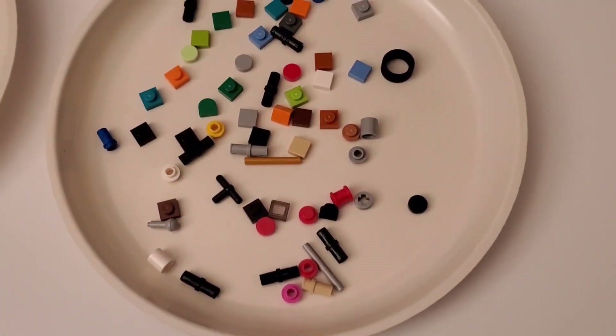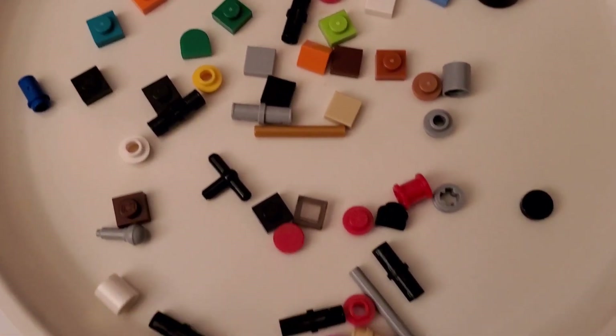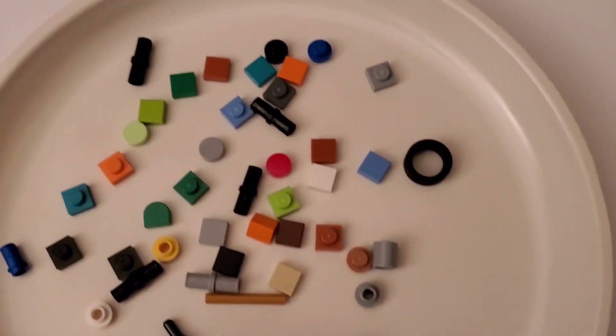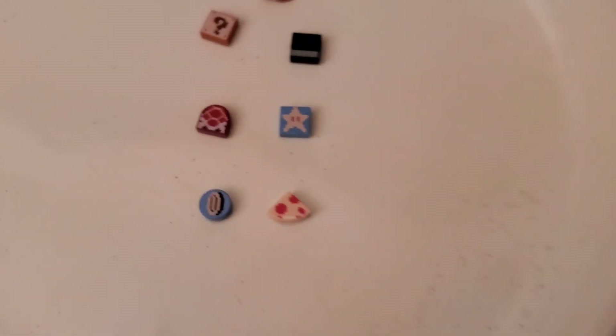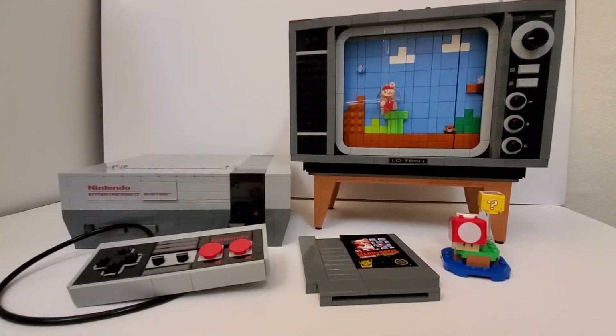These are all the extra pieces left over - you actually get quite a bit, which is generous of them. It's kind of your standard stuff that's left behind. And over here you get extra printed pieces, which is really nice. It's always nice to have extra printed pieces.